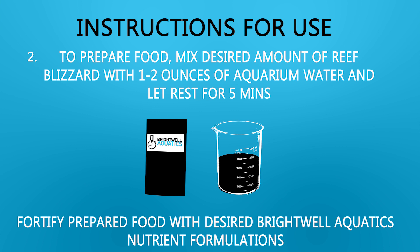Step 2: To prepare food, mix the desired amount of Reef Blizzard with one to two ounces of aquarium water and let rest for five minutes. Fortify the prepared food with desired Brightwell Aquatics nutrient formulations.